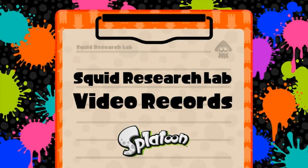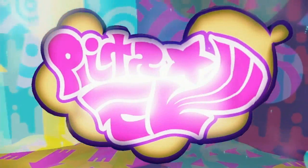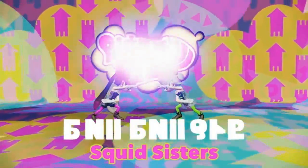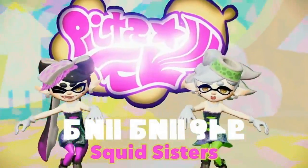As I've stated previously, squid are all about big events. The Squid Research Lab proudly presents a live performance by the Squid Sisters — Callie and Marie. They're the hottest stars in the Inkling world.